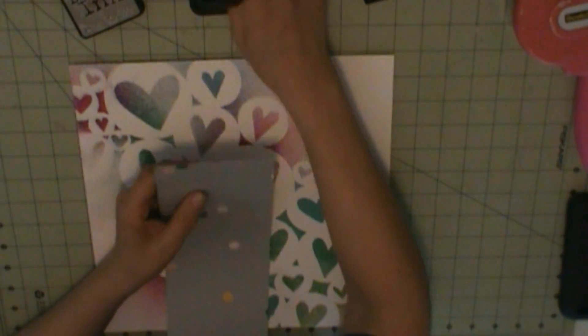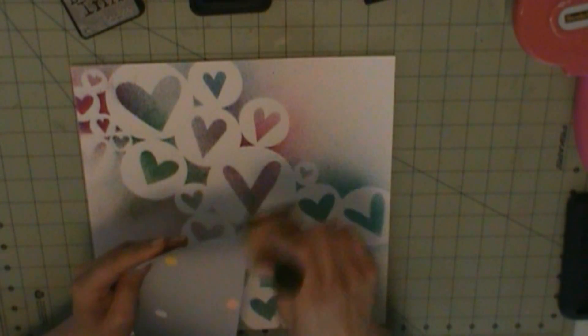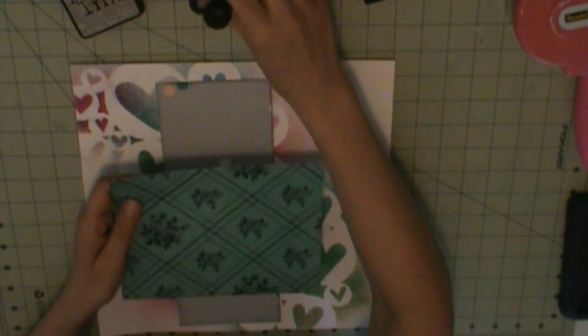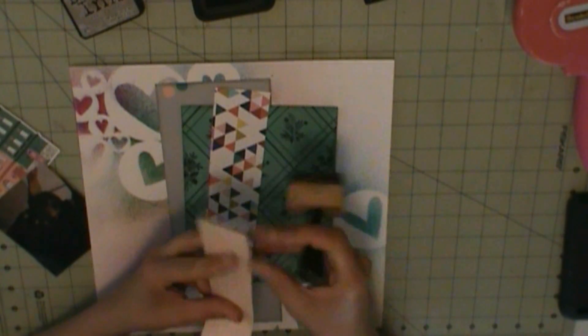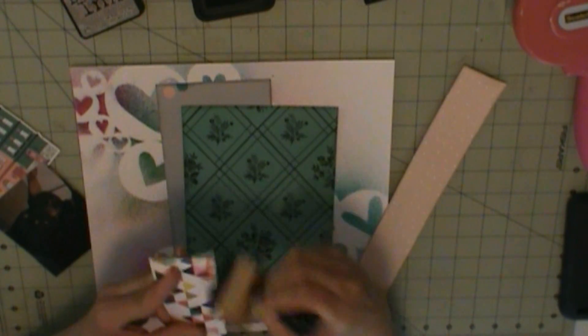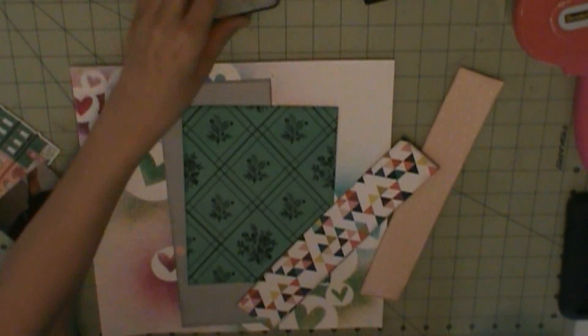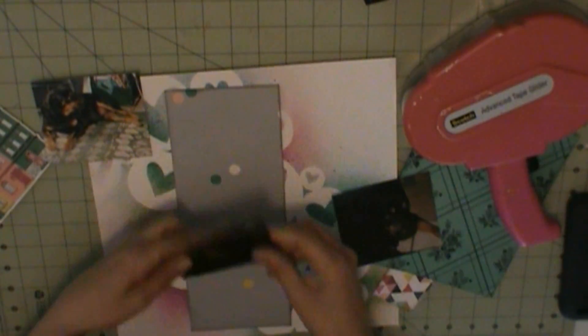I have my fifth layout using the March kit. I used a Heidi Swapp heart stencil and different colored mists from current and past color add-on kits. I'm going to use a page map from a book — I printed them online and made a book — it's an August 2006 page map. My background is basil cardstock, that gray layer is Dear Lizzy Documentary from my stash.